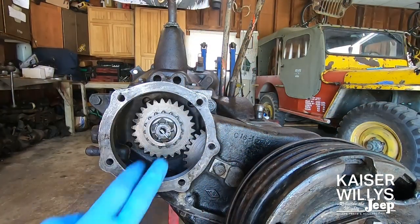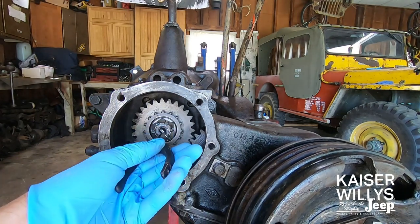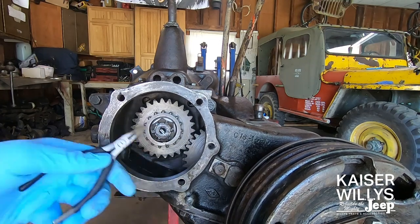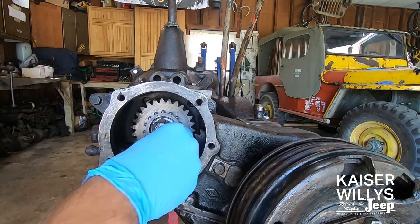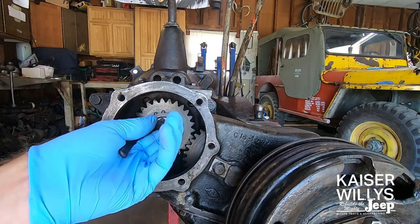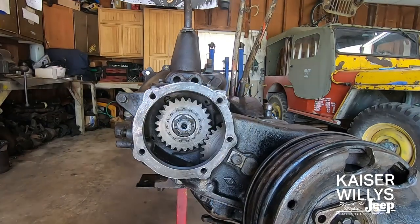There are a few different style retaining nuts on the Spicer 18. This is probably the most common — it just has a simple cotter pin and a nut. Some people have replaced them with a nylon lock nut. Just wrestle this thing out of there, and try not to drop anything down inside the case if possible.